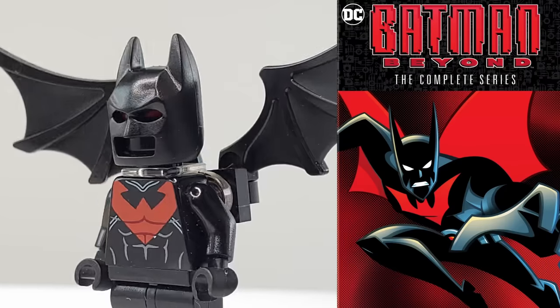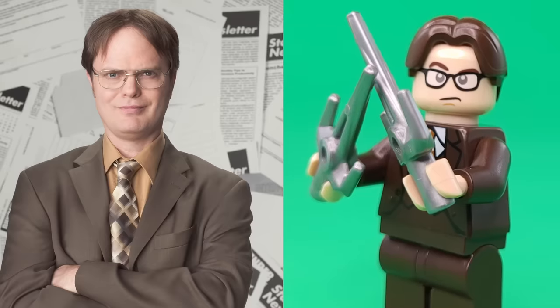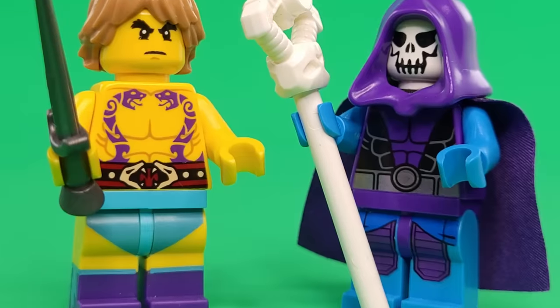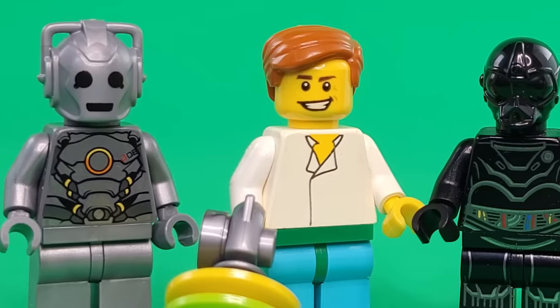What's up everyone, today I have 50 famous TV characters that I've turned into LEGO minifigures. We have new shows, old shows, shows from your childhood, and more, so let's get into it.